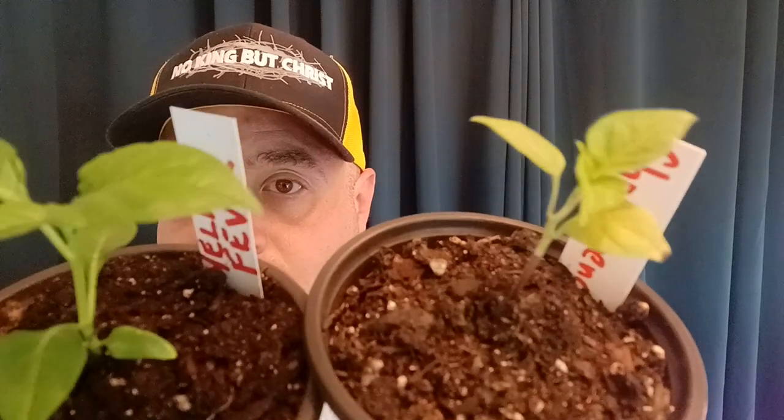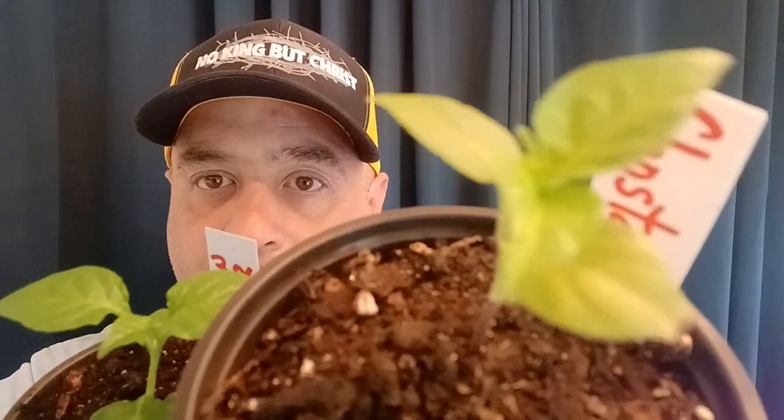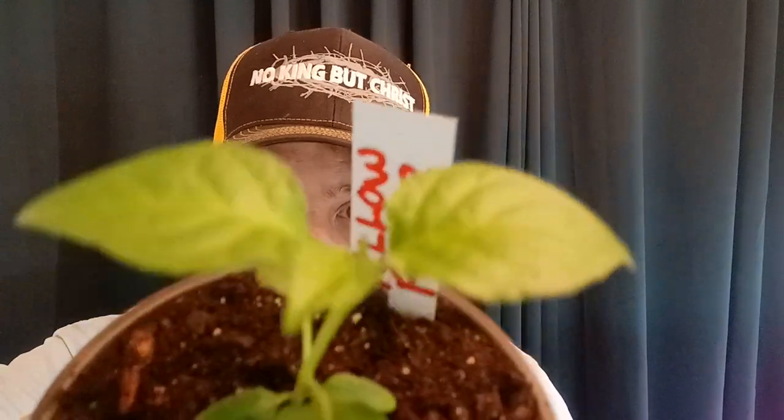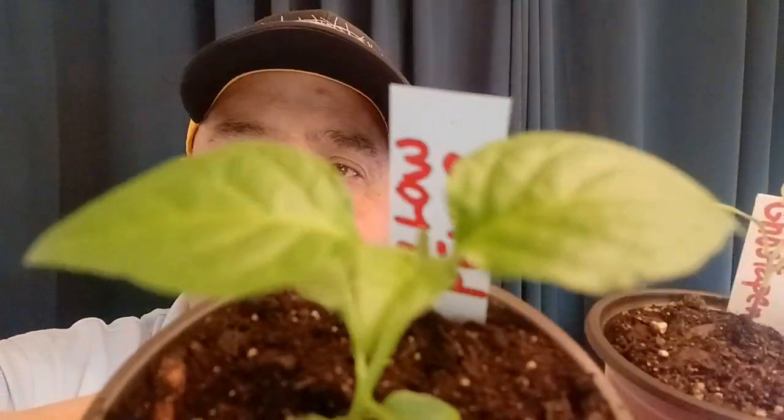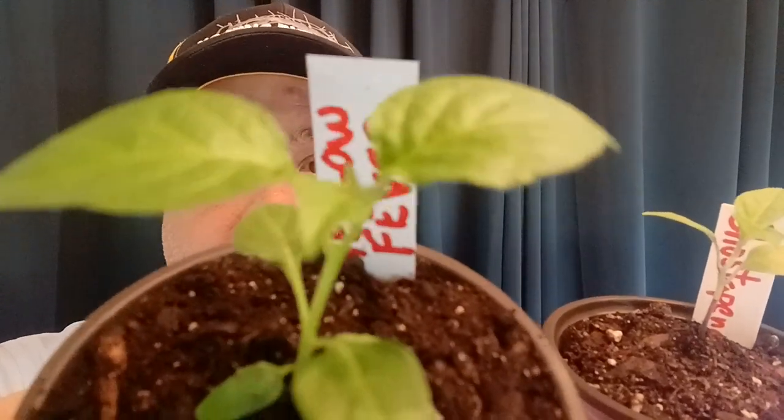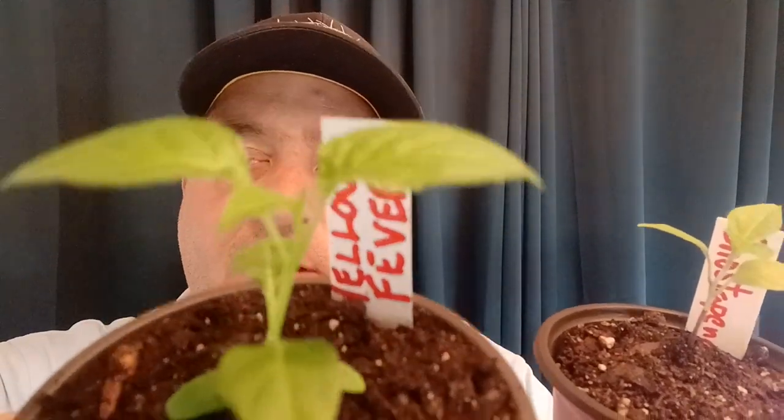What I have here is two plants — you can see the difference in color. This one is very yellow, this one is very green. The camera isn't really picking it up well, but this plant is actually greener than it looks. There's more of a difference in person than what you can see, but I think it's enough for you to tell.